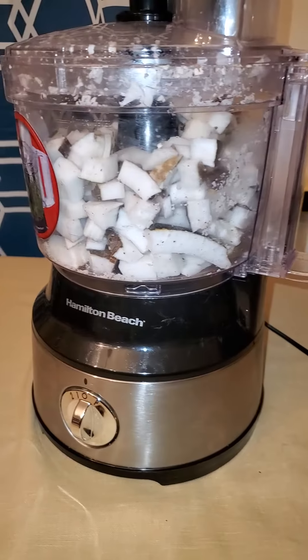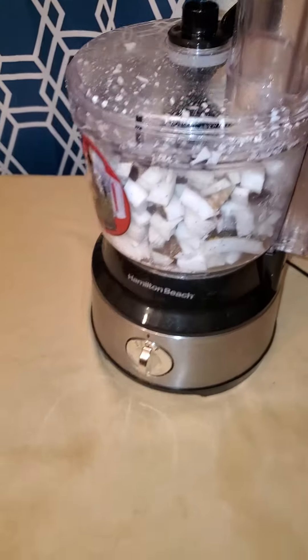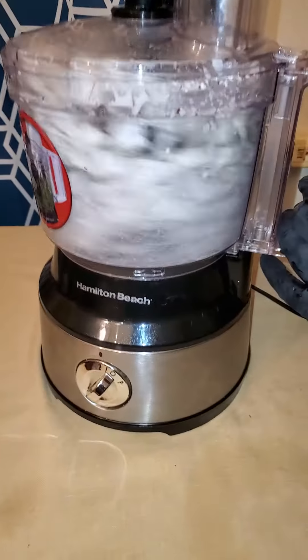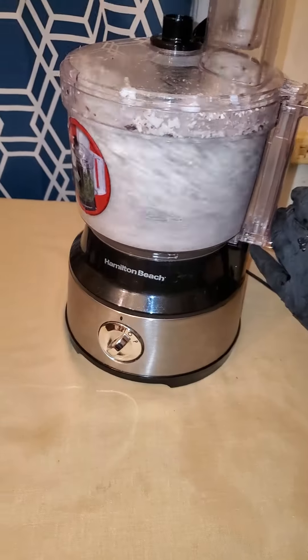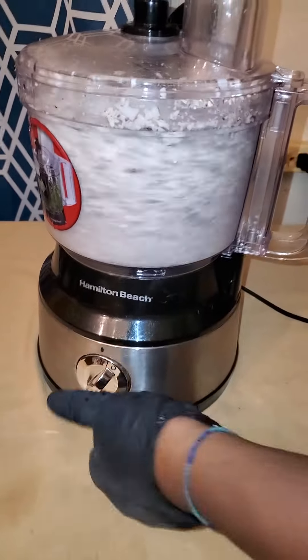You have three guesses, people — three guesses. So let's start the fun. There we go.